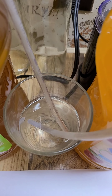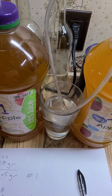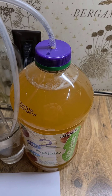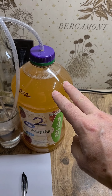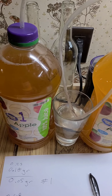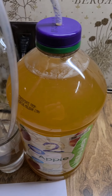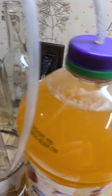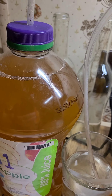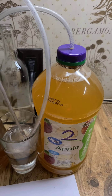Two and a half days in, and they're pumping out carbon dioxide at about the same rate. Number two is farther ahead in the cycle and starting to slow down, whereas number one is still speeding up a little. Number two seems to be milkier and number one slightly cleaner, but after everything solidifies and settles to the bottom, they're going to look the same.